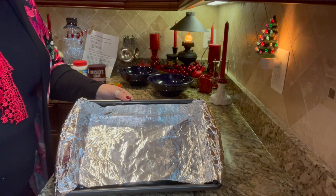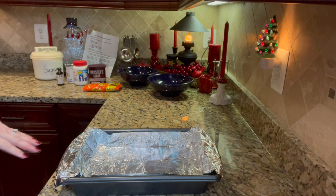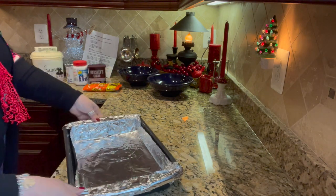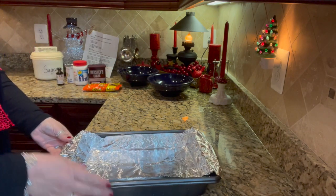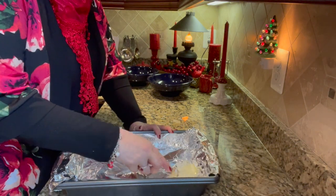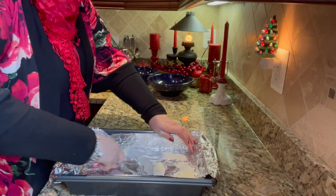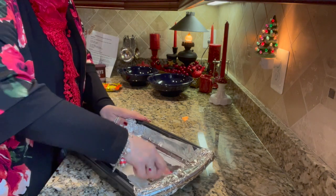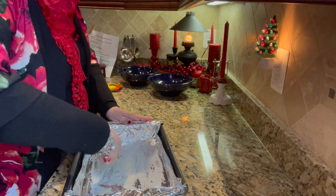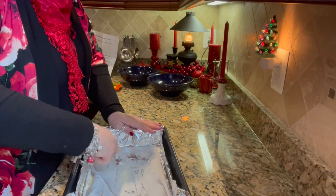First thing we need to do is line a 13x9 inch pan with heavy-duty aluminum foil. Then I'm going to butter the bottom — the same trick I used with my other fudge — so that when we're done we can just loosen the edges and pull the entire fudge out. I'm just using some butter from my butter dish and spreading it around the bottom with a plastic knife so the aluminum foil doesn't stick to the fudge when you go to cut it.